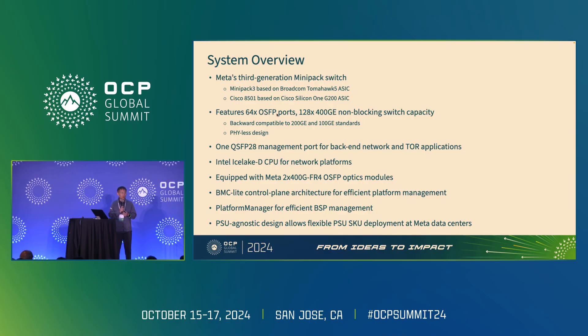Meta's 51T switch features 64 OSFP ports delivering 128 ports of 400 Gigabit Ethernet non-blocking switching capacity. It's a toolless design for the first time in the Minipack family. We are adding a QSFP-28 management port this time, and we are upgrading our CPU card to improve our processing power capability. The switch is equipped with Meta's 2x400G FR4 optics module. We are also introducing BMC Lite architecture and a platform manager feature, as well as a PSU agnostic design in this generation.